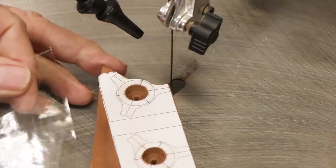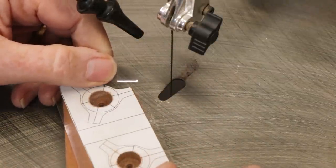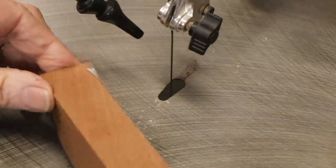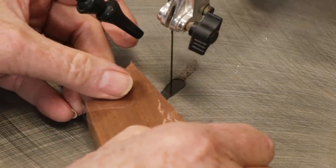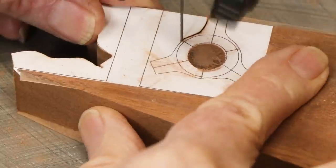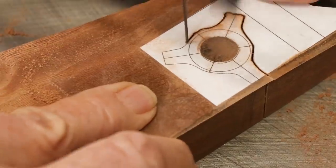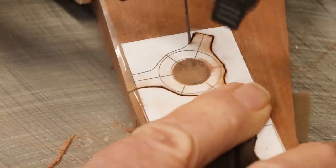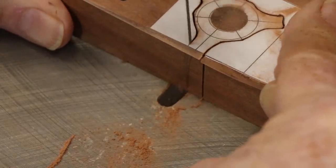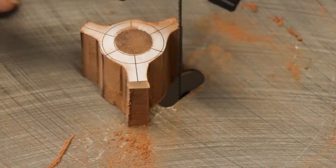Okay, holes drilled. Then I covered the top and the bottom with clear packing tape, which almost always solves the wood-burning problem — don't ask me how that works. A new blade sliced up the shapes very quickly. I was a little careless with the sawing, but I cleaned up the shapes with my strip sander really pretty easily.